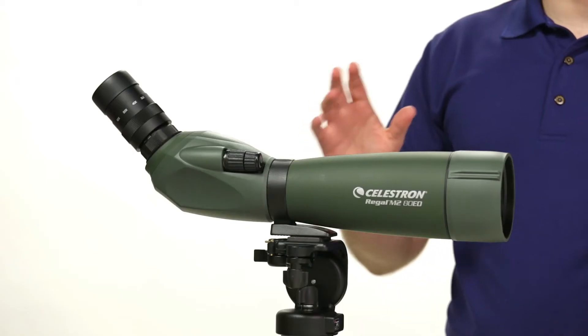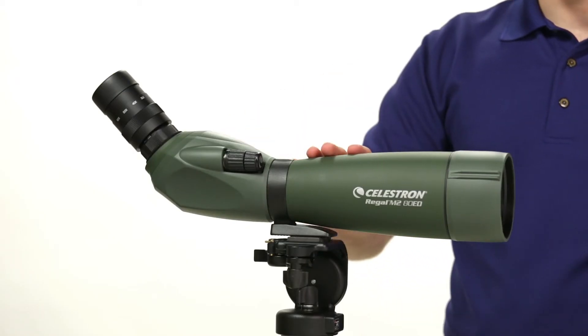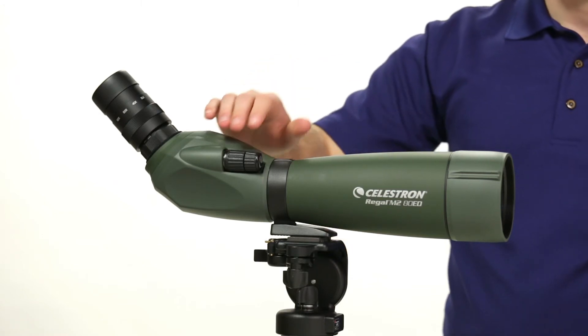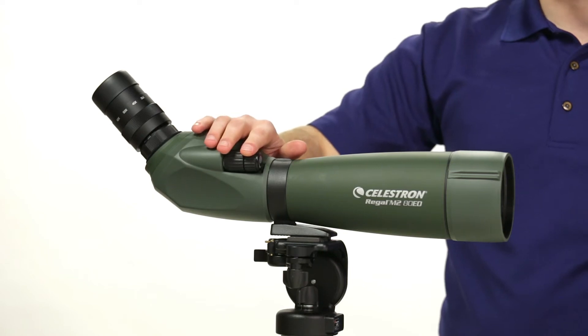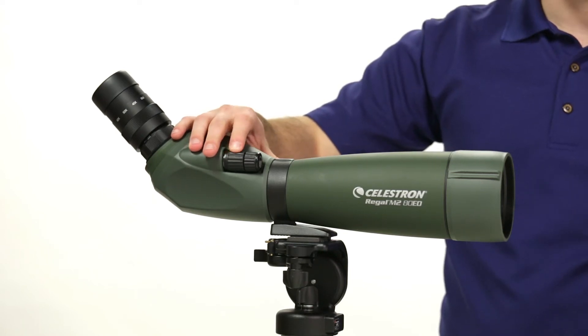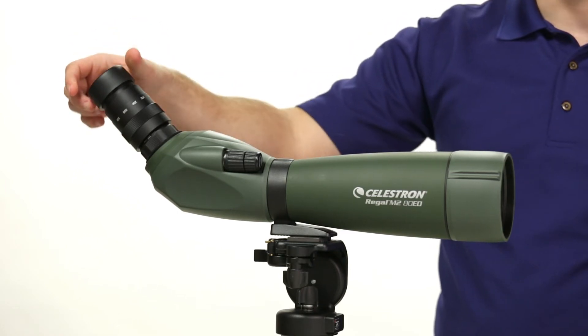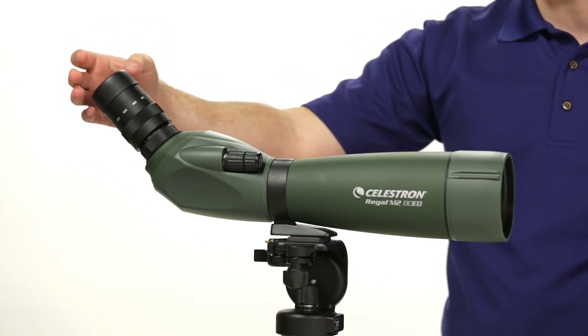The Celestron Regal M2 is fully rubber-armored, providing a secure grip, and is waterproof and internally fog-proof. It has dual-focus wheels for precision focusing with coarse and fine adjustments, and an adjustable eye cup that you can twist up and down for comfortable viewing with or without eyeglasses.